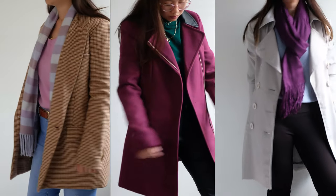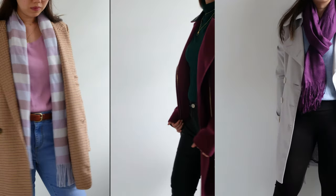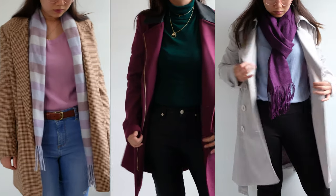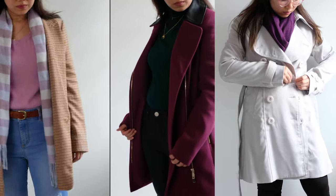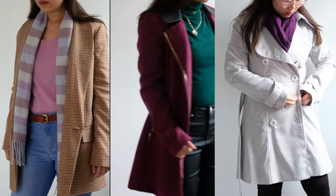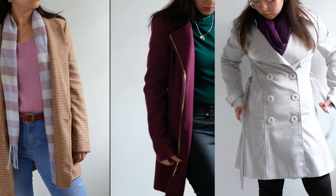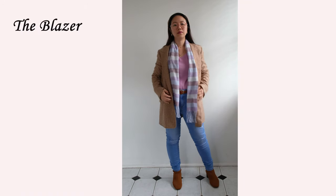Hello everyone, welcome back to my channel! For today's video, I'd like to share with you guys how I'd style some key winter pieces — this includes the blazer, coats, the sweater, and all that jazz. I hope you guys enjoy, and if you did, please don't forget to subscribe to my channel and hit that bell so you can get notified of more videos like this. Now let's get on with the video.